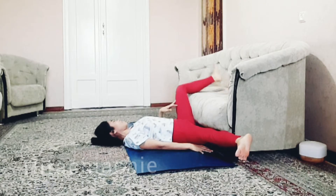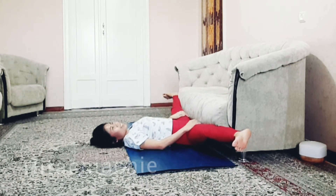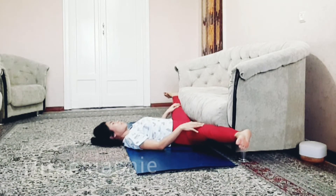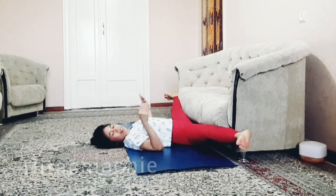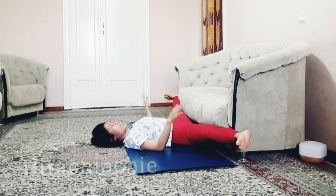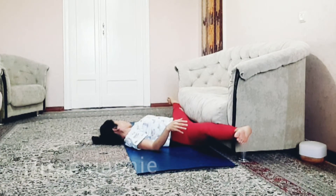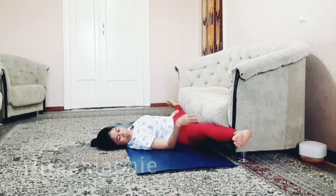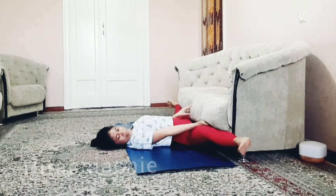Now bring the leg to the right and the left side. Go to the left side — inhale, do it slowly, and exhale. Inhale and exhale. Anytime you exhale, bring the leg lower. You can pull it with your hand like this, or you can push your hand to the sofa and bring it down.